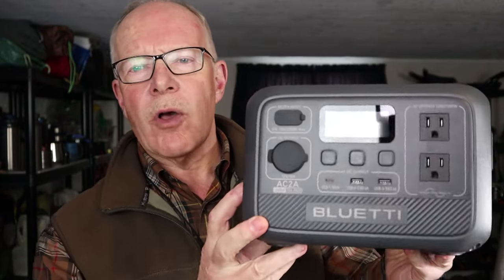Bluetti will be giving away one of these AC-2A portable power stations to one of you lucky viewers. But that's not all I'm going to be doing in this video. I also want to talk about their Valentine's Day sale coming up very shortly, and to address the one small complaint you may have with this battery — its small capacity — and how we can expand it to run much longer. All right, let's get started.